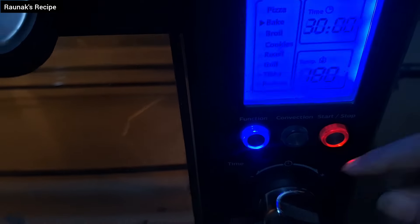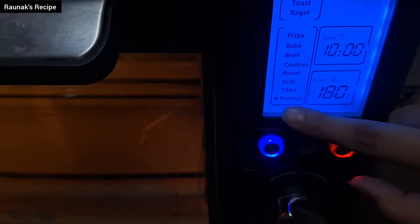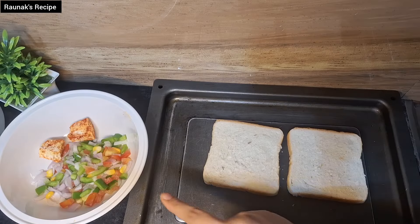First, preheat the oven to 180 degrees centigrade for at least 10 minutes. This step is necessary so that your toast is perfectly crispy. After preheating, it's very important.